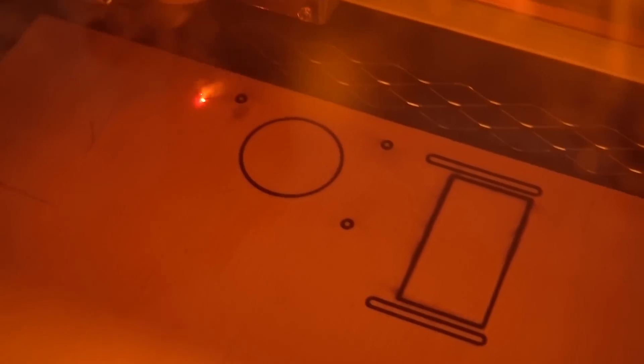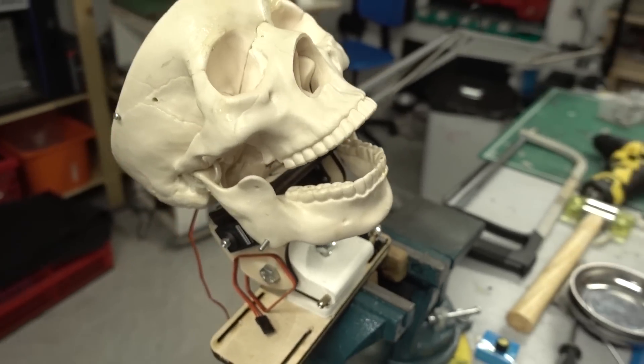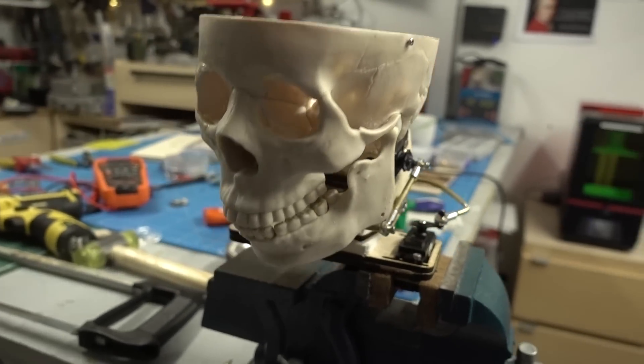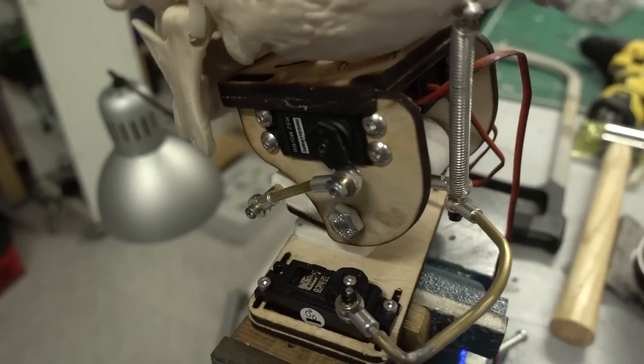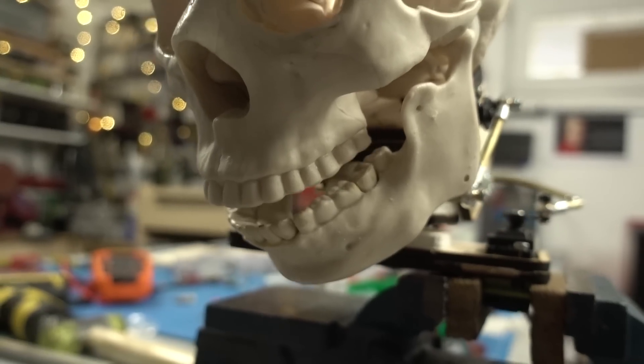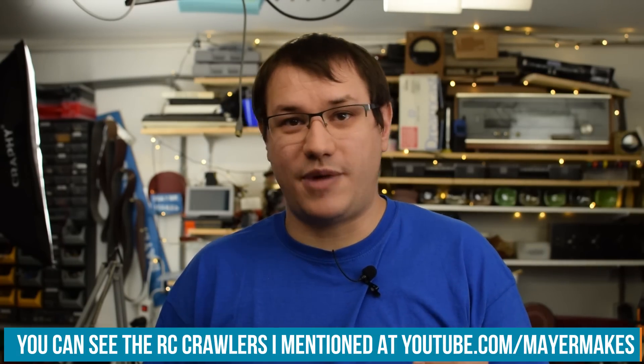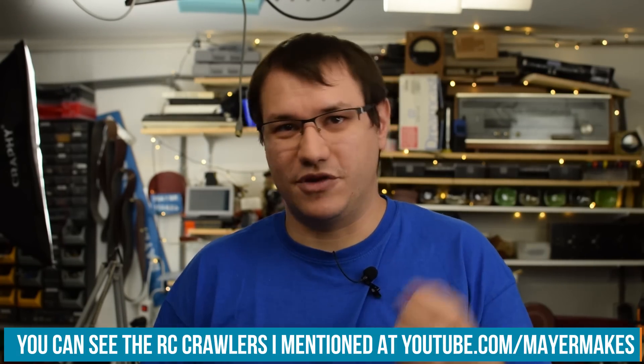I like to construct things one thing at a time — construct it, laser cut it or 3D print it, try it out, and then do the next thing in line. So first the nod, then the jaw, then the jaw movement, and in the end I made a mounting plate. I used completely standard metal gear servos. In hindsight, it may have been better to upgrade to some 25 to 40 kilo servos I usually use for RC crawlers, but those are more expensive and I wanted to use up what I had.